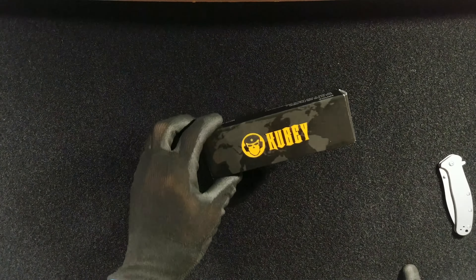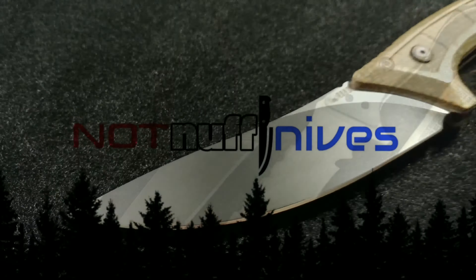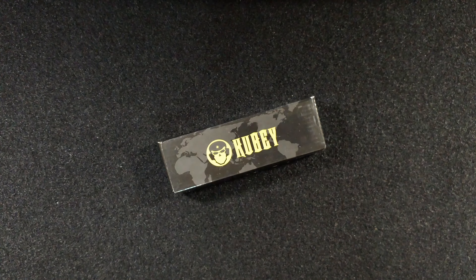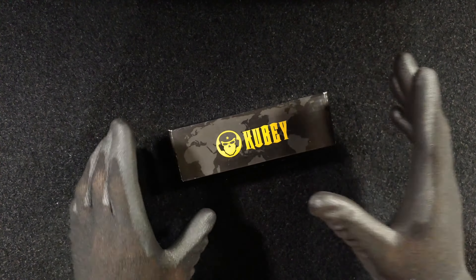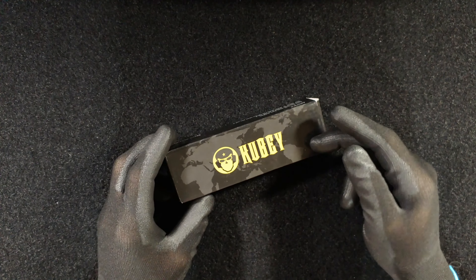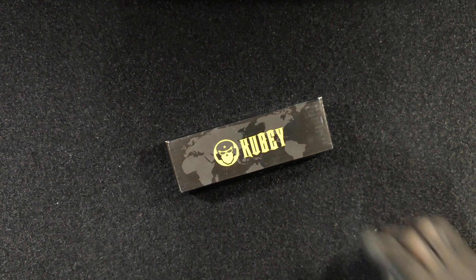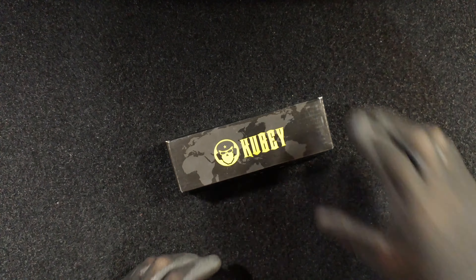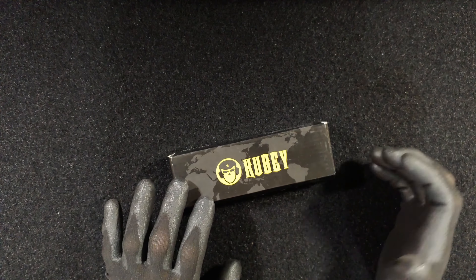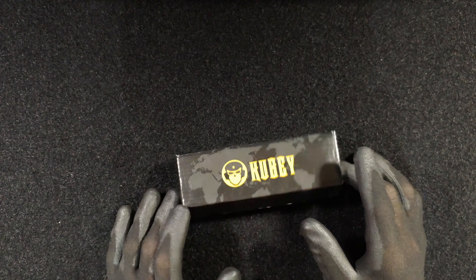Holy crap, has China come a long way. I found out about the Kubi brand just by mistake — I was browsing something on eBay and saw one of their knives. I know about Chinese knives being good because obviously Kershaw, Gerber, and many popular knife manufacturers have been making their knives in China using Chinese materials such as the 8CR, 5CR, and 7CR family of steels, and it has been really good.